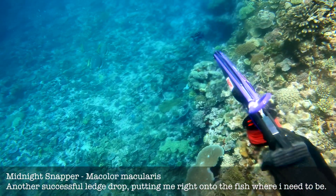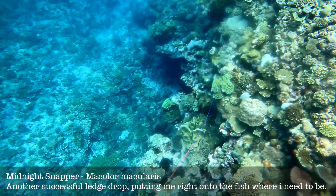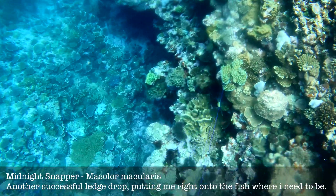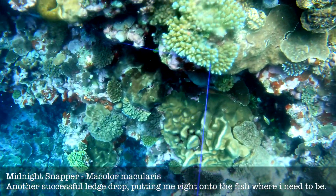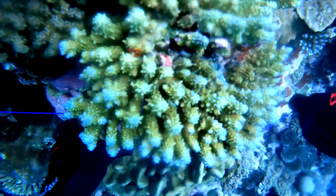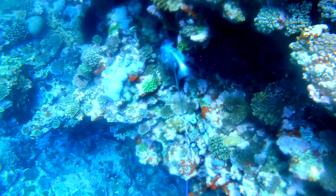Awesome fish to hunt. Bang — gives me a nice clean shot so I take it. The line gets tangled up in the reef so I swim down just to make sure that I'm not going to damage any of this beautiful coral. I untuck the line from the reef and retrieve my fish.